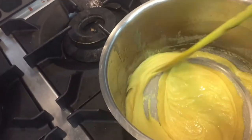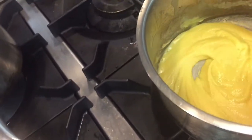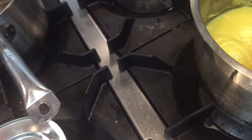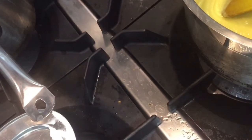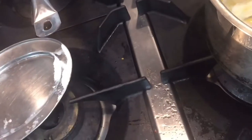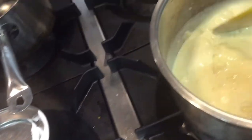Now I am putting in the milk. You add it little by little — not all at once, but gradually — into the mixture, then mix it well. When you have added all the milk and all the ingredients together, the sauce will become thick and will be ready.